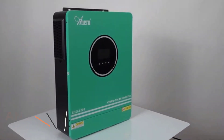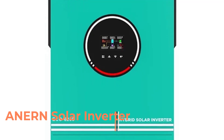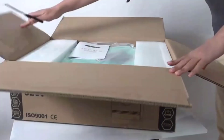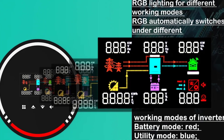In this video, we are going to check out the Anarn 6200W / 4200W solar hybrid inverter — the Anarn 6200W / 4200W 48V / 24V pure sine wave hybrid inverter with MPPT 120A solar battery charger.